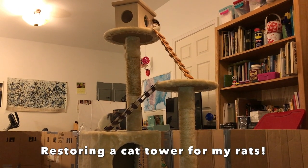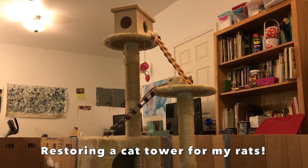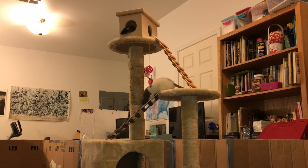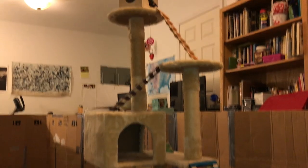Hey guys, it's Shadow the Rat and for today's video I wanted to talk about this new cat tower that I got for my rats — or more accurately, that I've been restoring for my rats, because I ended up getting this free from a neighbor and it had a lot of cat hair on it.